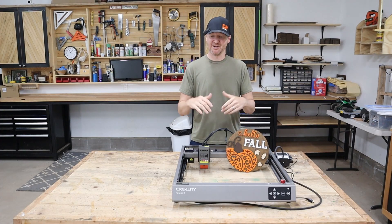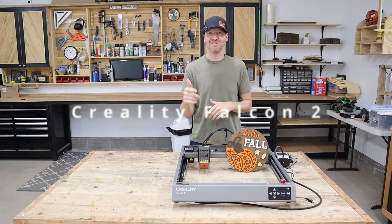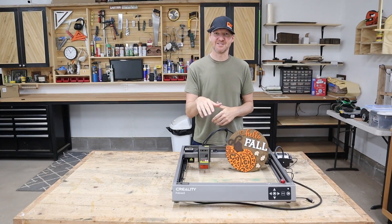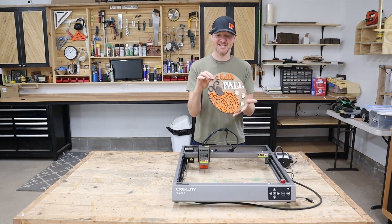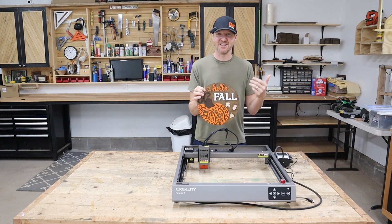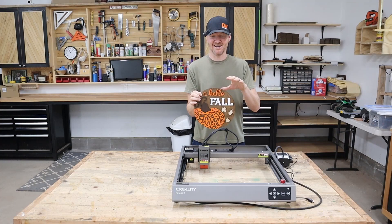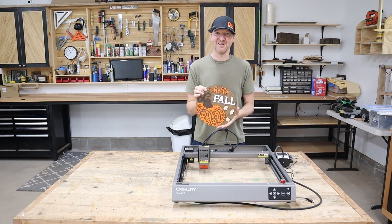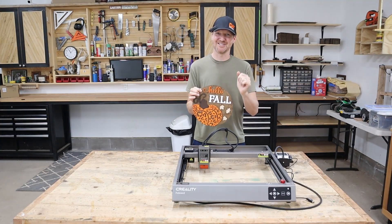Hi, I'm Chad from ChadDIY and today we're doing a project on this Creality Falcon 2 22 watt laser. The project we're going to do on this laser is a fall sign. We're getting kind of close to fall, so we'll do a fall sign. I'll take it step by step how to make this sign with the Falcon 2 laser. It turned out really well — it did a really nice job, so let's get started.